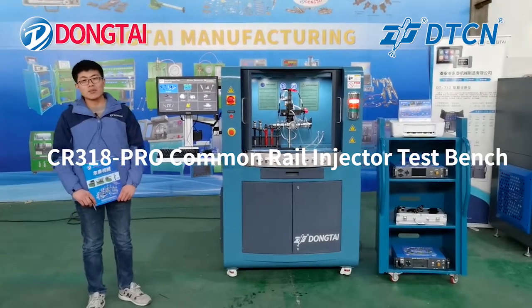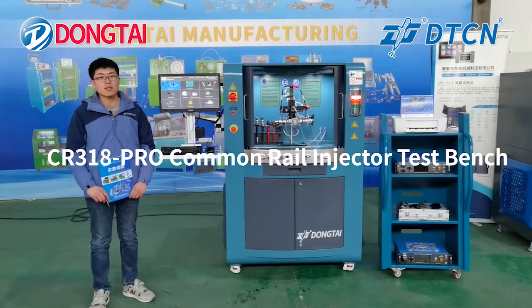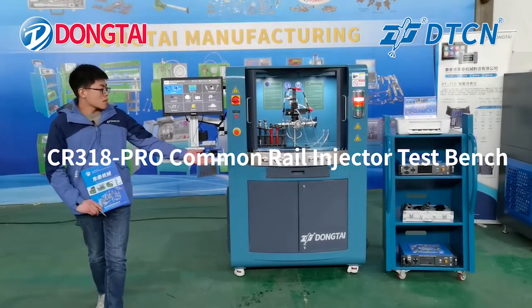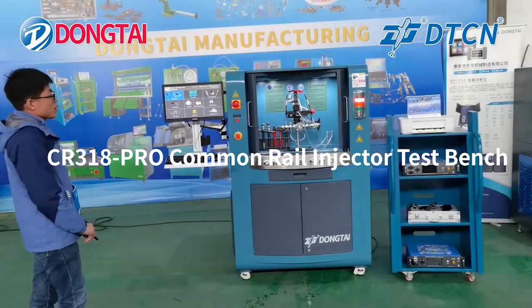Hello everyone, welcome to Kain Dung Time. Today we will show our new model test bench, CR3186 for Common Rail Injector Test Bench.